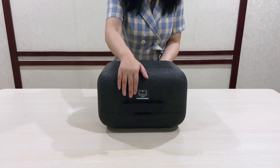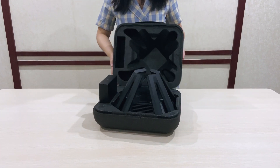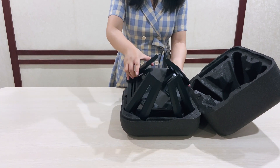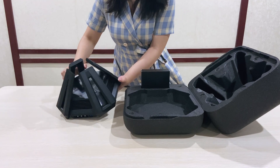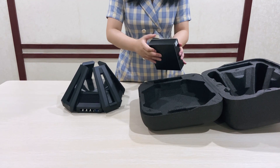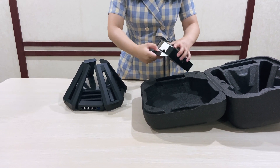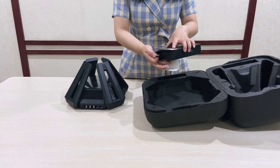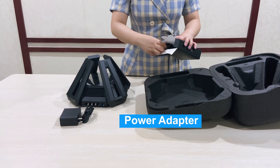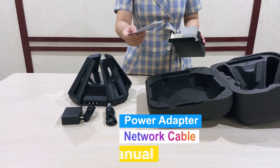There is a box. We open the box and you can see there is a router. Inside the box there is also a cable and manual.